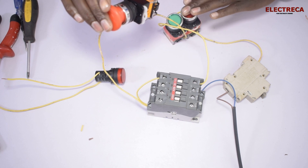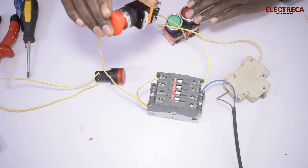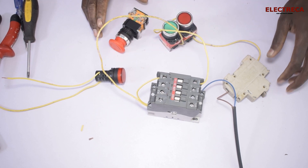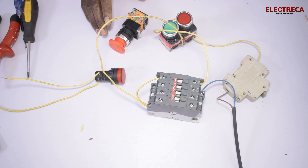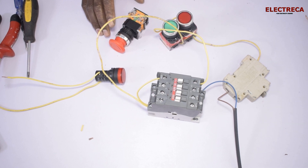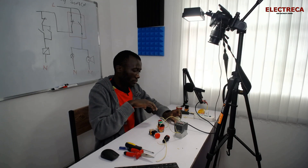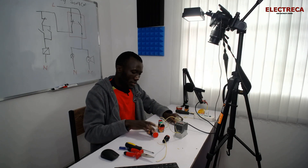When connecting the emergency switch, it should be before the control. So in this case you have the power here on the buttons. We will switch off our supply, and now we want to pass this current through here.